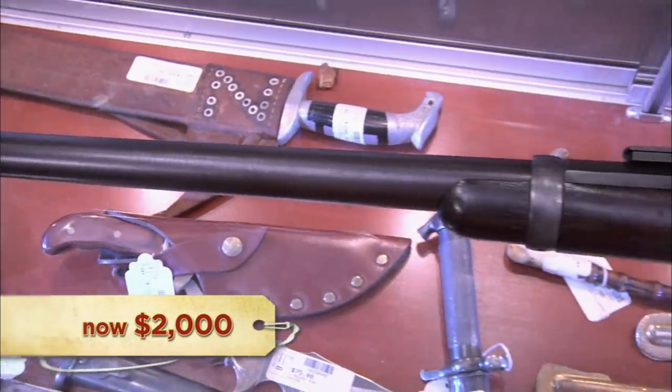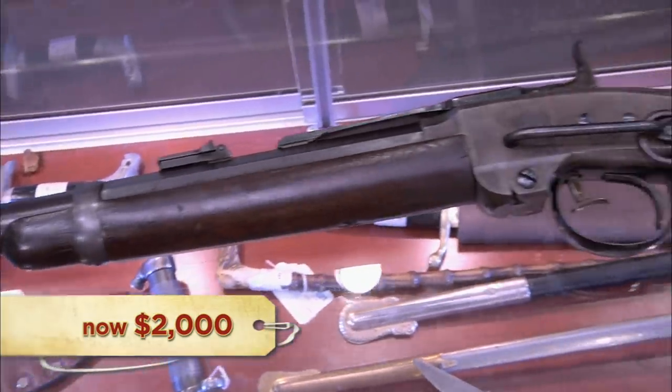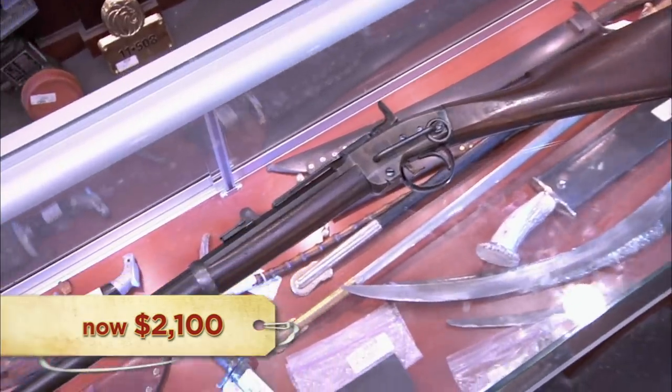The shop won't pay $2,500 and offers $2,000. The seller counters at $2,300. The shop goes to $2,100, saying that's the best they'll do. The seller tries $2,250, but the shop holds firm at $2,100, calling it a fair price for the gun. They reach a deal. At $2,100, it was a little bit low for the seller, but it worked out and will probably make his wife happy.